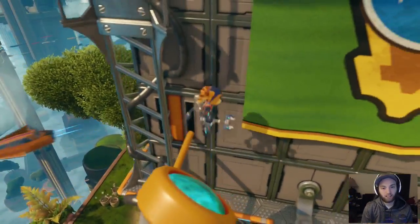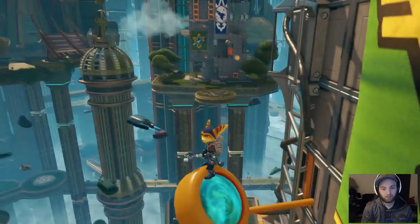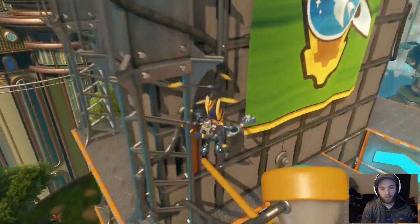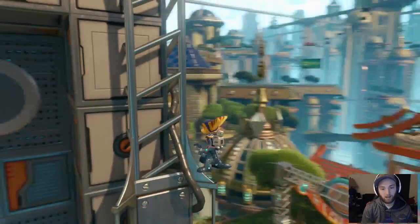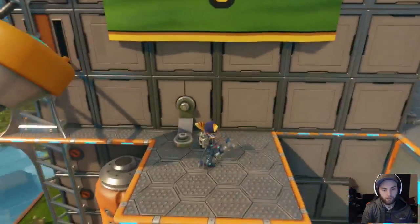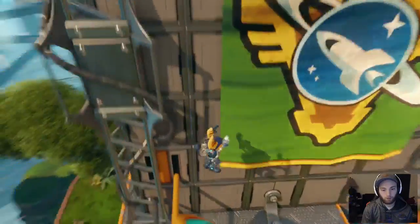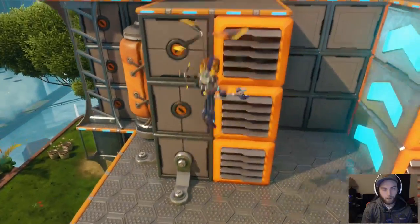The next thing you want to do is double jump onto either this pole or this light thing — either way will work fine. Then you want to high jump up to this area here. This part's a bit finicky to get and it can mess up easily. I like to go from that pole because it's a bit easier for me than the light.